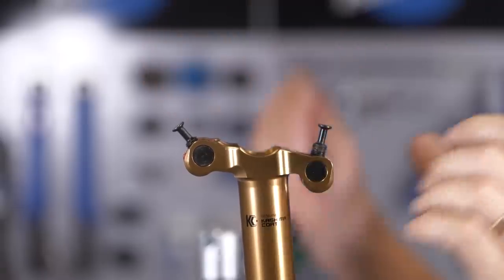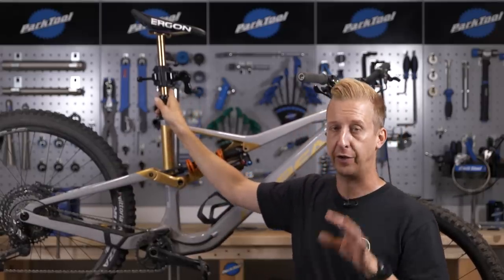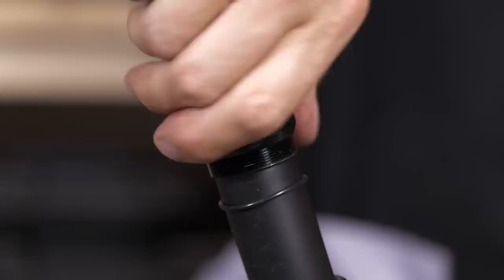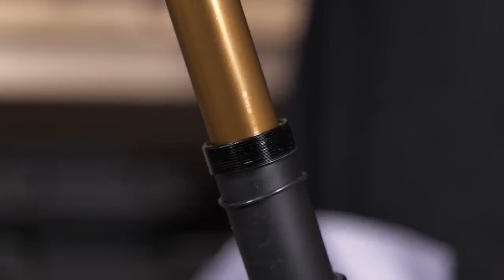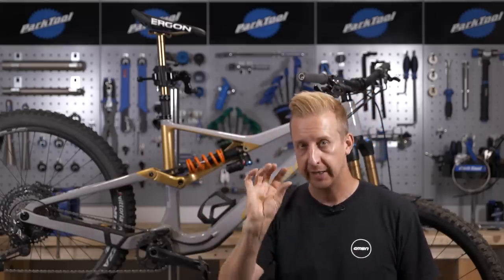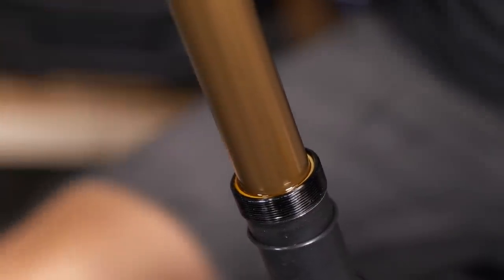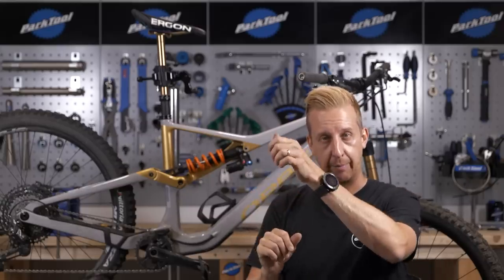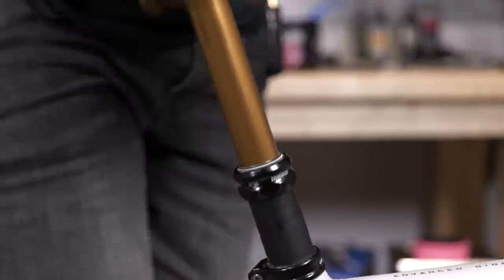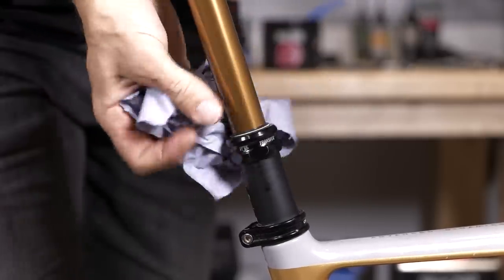For the dropper post service, this only really applies to cable-operated posts. Undo that top collar there and slide it up and out of the way. With your lever engaged, compress and depress the saddle a few times and you'll find the little bushing will just slide up out of the way. Give it a good clean, put a small amount of suspension grease or oil on the underside and the top side of that little bushing, replace it, and then put the collar back in place. Compress and depress the post a few times — you might find a bit of grease or oil comes up onto the stanchion surface with some muck. Give it a wipe and your post will feel that little bit smoother.